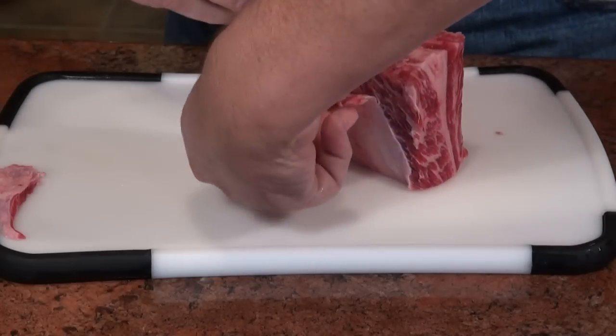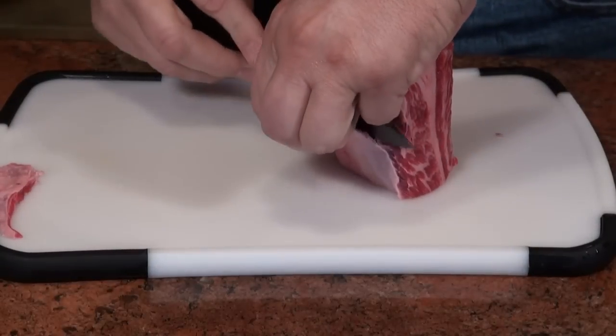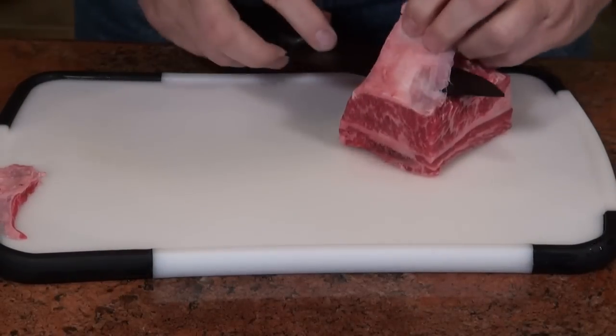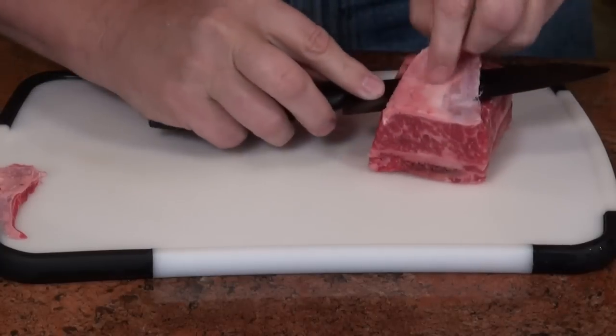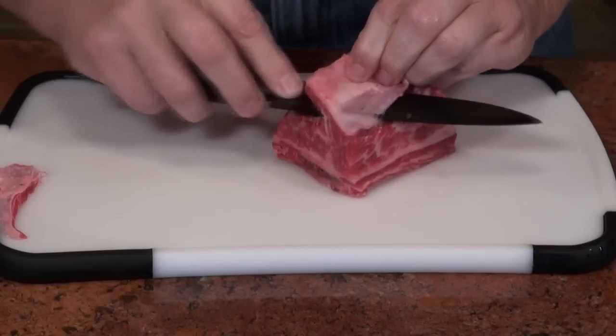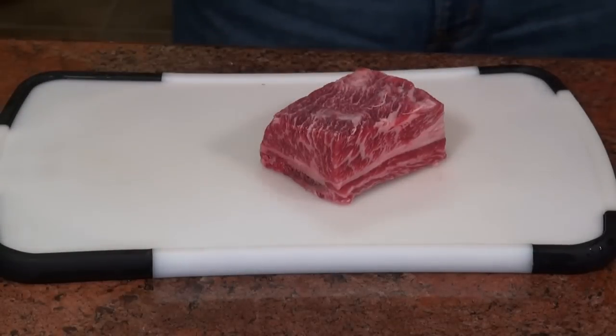I don't like that on my kalbi because I like my kalbi to be tender. Plus my marinade can't penetrate this membrane, so if I'm going to go to the trouble to make all these nice looking kalbi, why do I want that on there?